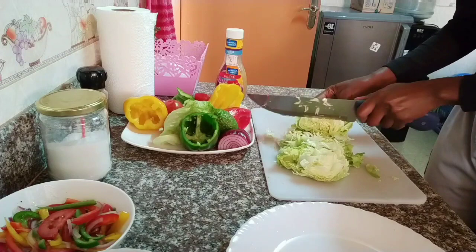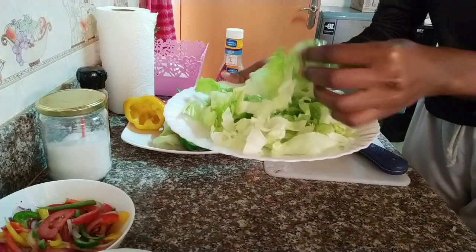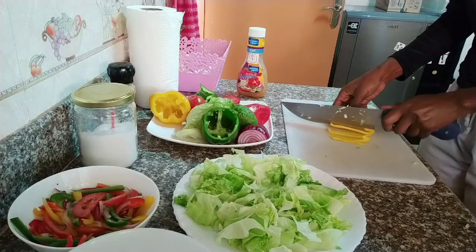Always make sure to add in some salt — salt is very essential when it comes to making salad. I'm going to put them in a plate and this time I don't want to mix them, so I'm going to do everything else on the chopping board. I'm going to repeat the same process of cutting the bell peppers into small thin long strands.